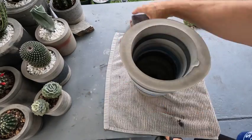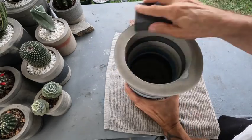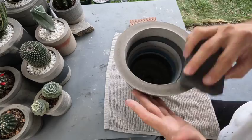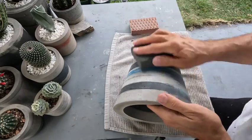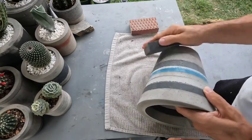The next step is sanding. We start with a sanding block that's a heavier grit, and then we'll go ahead and follow up with a finer sanding block to smooth everything out.